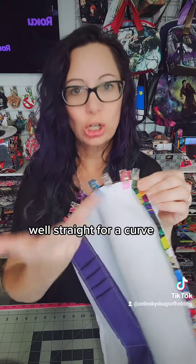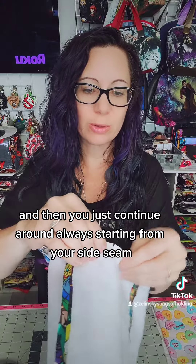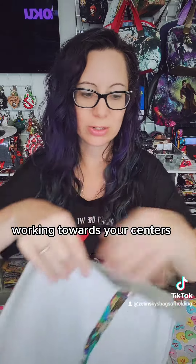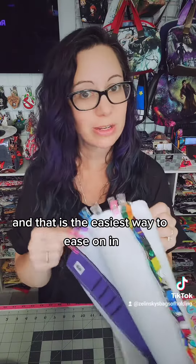And now you have eased your curve in and it goes nice and straight — well, straight for a curve — but it's not buckling, it won't pinch, it'll go perfect. And then you just continue around, always starting from your side seam working towards your centers. Flip, start from your side working towards the centers. And that is the easiest way to ease on in.